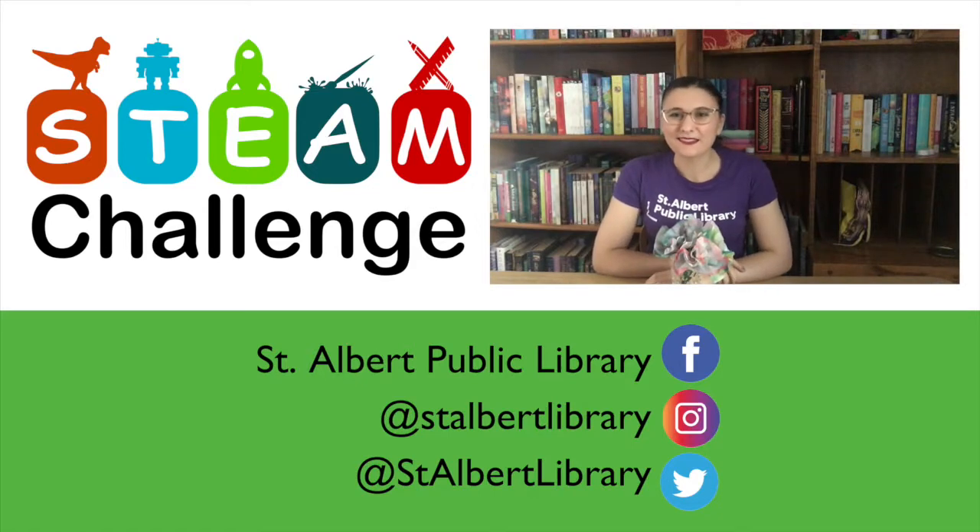Thank you for joining me for STEAM Challenges today. I hope you had lots of fun following along and I can't wait to see what you create with your own chromatography flowers. Feel free to take a picture and tag us on social media — we're on Facebook, Instagram, and Twitter. You can also check out our website for more information about upcoming programs and events. See you next week, bye!